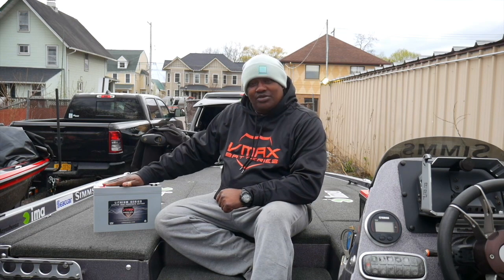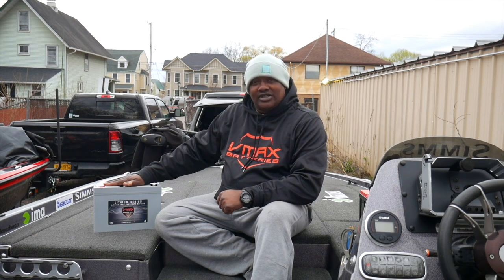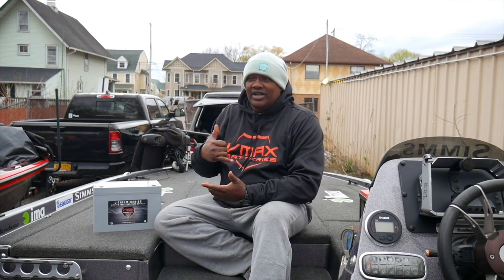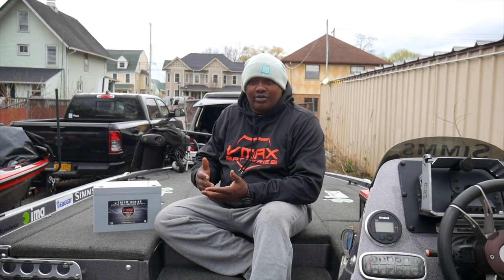I'm going to start off with the lithium series — built-in BMS, high energy, lightweight, very affordable at a workingman's price that you can't beat. Customer service is right here in the United States, and it's free, fast shipping to all 48 states. How many times have you been on the phone trying to contact customer service and they never get back to you? With VMAX Tanks, you won't have that issue because they're right here in the great USA.